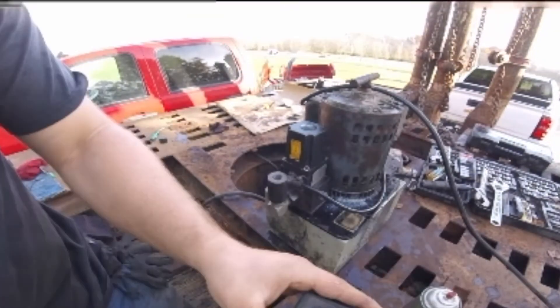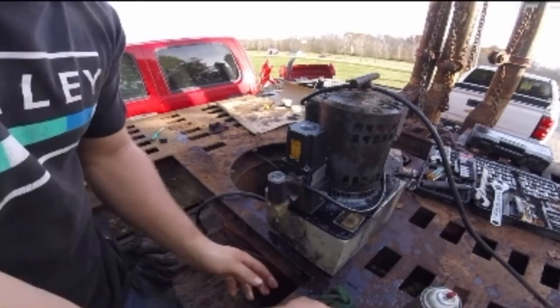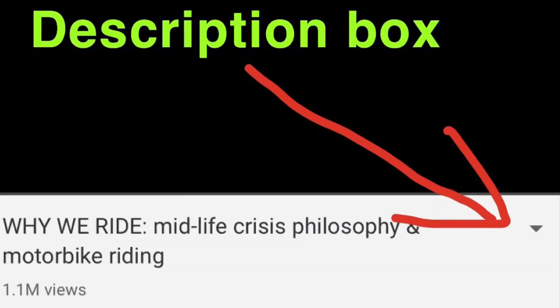Right here you can see I tested it — you can see me testing the pump with my thumb there. Obviously that's not a good test. I ended up hooking the pump back up to the hydraulic lines and there still wasn't enough pressure, so I ended up having to go through the pump. There are a couple areas in the pump where certain parts break that you actually can replace. We're going to be going through that in the next video, which will be linked in the description box below. The video after that is going to be on the hydraulic cylinders, also linked in the description box.